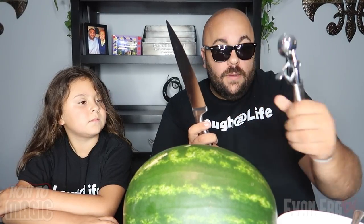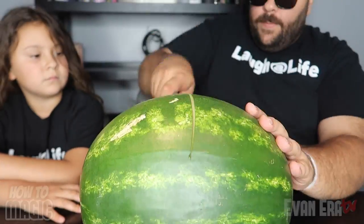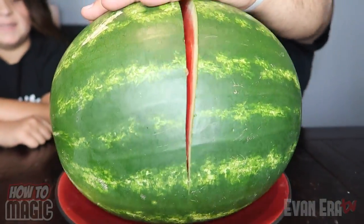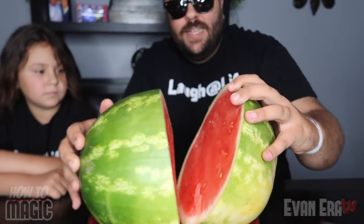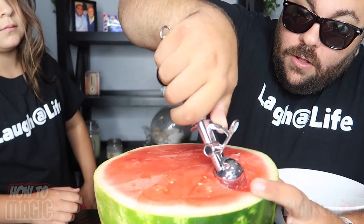The first thing you need is a watermelon. Second thing you need is some different colors of Jell-O. I recommend getting the Jell-O Jigglers because the Jell-O is a little bit thicker and holds together better when you cut the watermelon. You also need a big knife to cut your watermelon open and you need a melon baller or a spoon. You want to try and cut this exactly in half. We're going to split it in half just like that. Now you're going to take a bowl and scoop out all of the melon. I'm going to use a melon baller because it's probably going to work a little bit better. And start scooping the melon out like this.